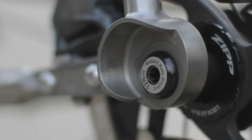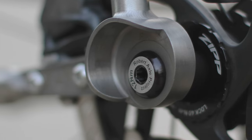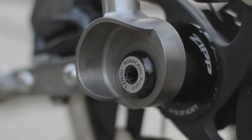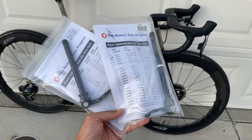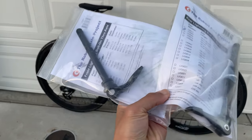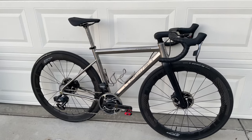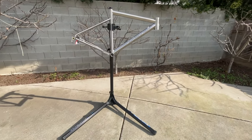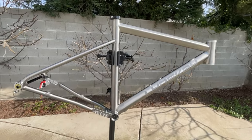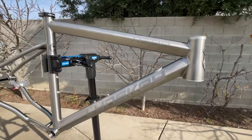The fork is by Linsky with a Cane Creek 40 series headset. The through axles are by Robert Axle Project — an additional upgrade, as the bike originally came with Linsky through axles which I couldn't stand. However, Linsky has commented that they've upgraded all their frames to RAP axles now, which is good news. I ordered this frame just over a year ago and the build took about nine months due to parts shortages, so if you ordered recently you'll likely get the RAP axles.